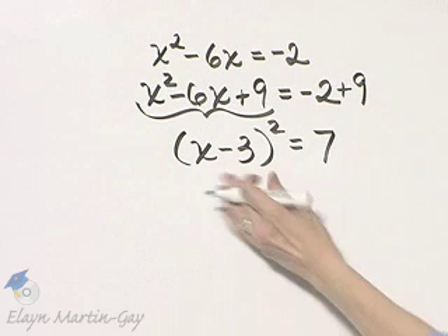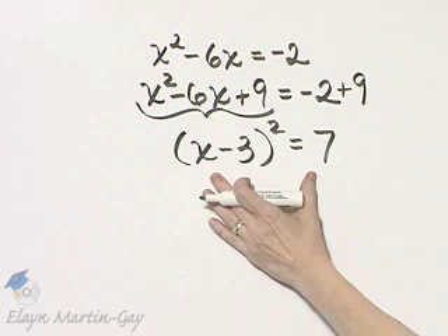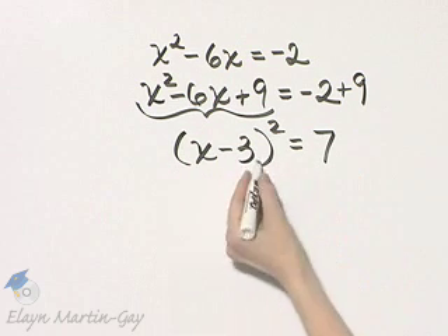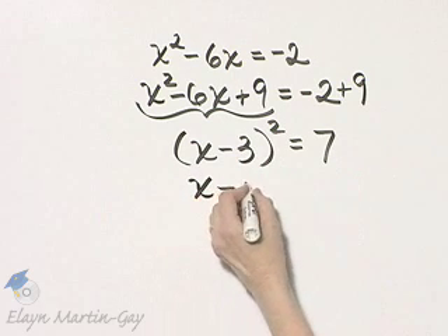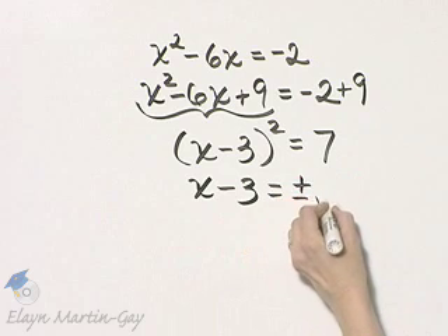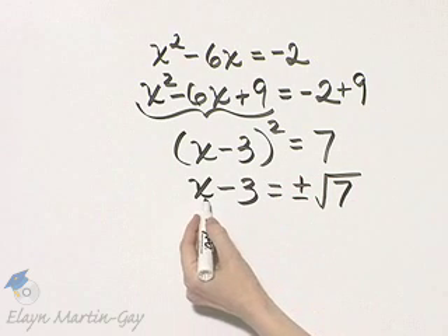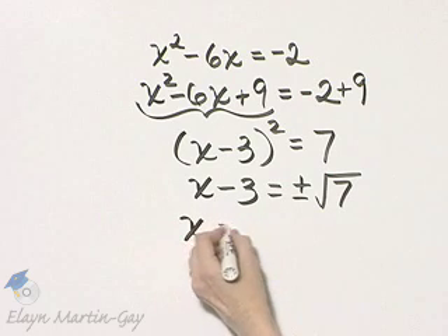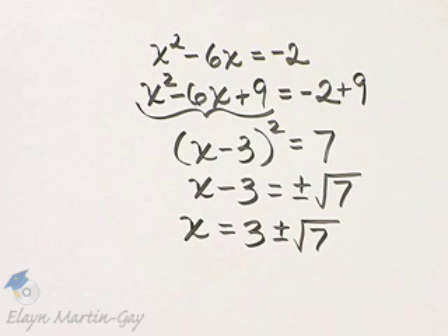I call this the halfway point of completing the square. Once you get it to this point, you can use the square root property and finish. If x minus 3, quantity squared, is equal to 7, then x minus 3 itself is equal to plus or minus the square root of 7. Then, adding 3 to both sides, we have x is equal to 3 plus or minus the square root of 7.